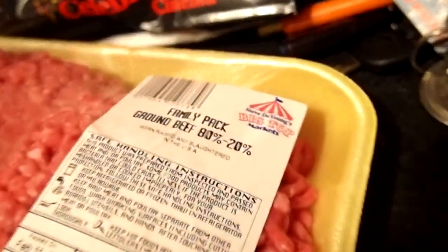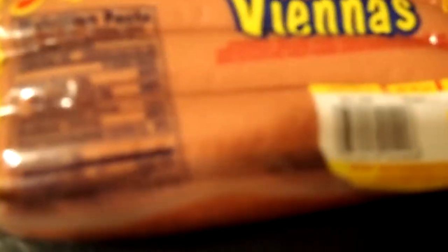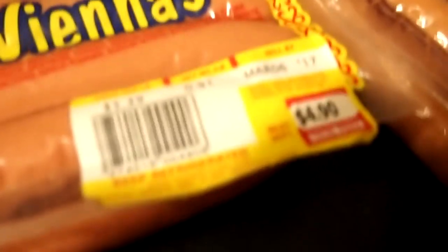I got some nice 80/20 ground beef from De Young's Big Top Market — that's the place to go, they got a good meat selection. Some worcestershire sauce, got these big old nice buns for brats and stuff, they should hold that meat sauce well. I love these little beef hot dogs with the natural casing — it costs to be the boss, but it's well worth it in the end.